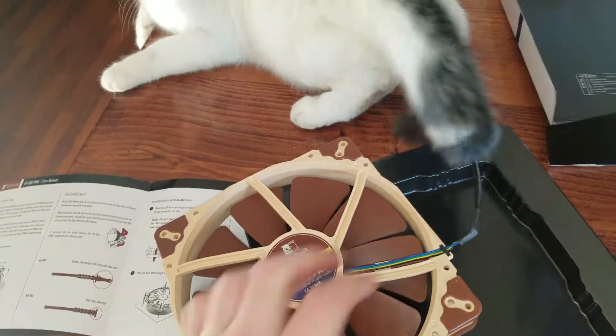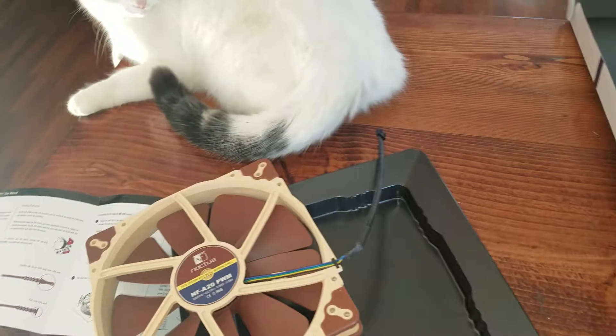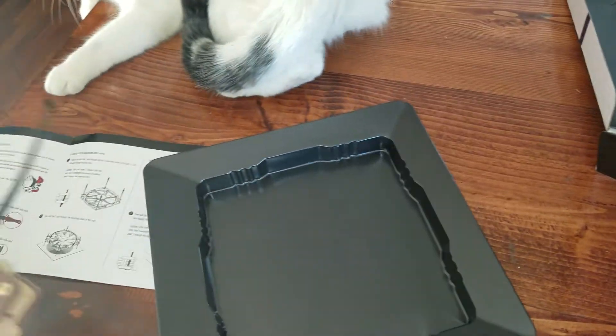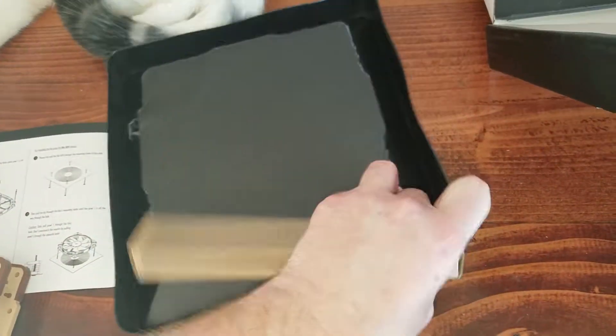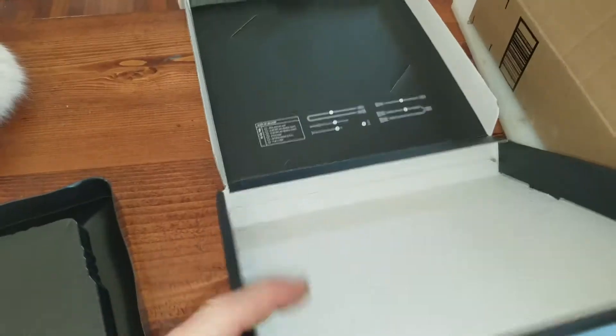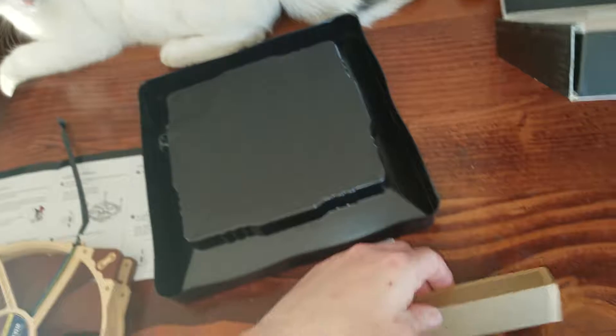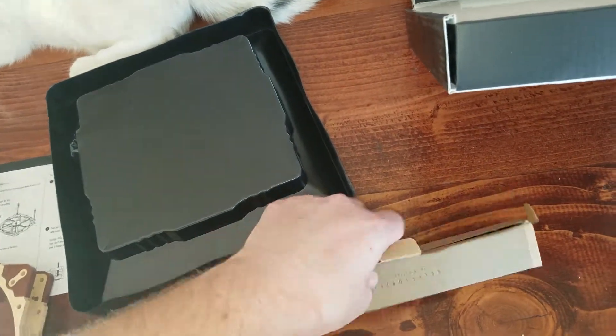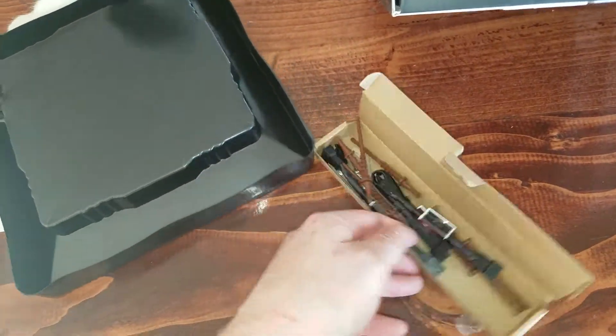The cable itself has a nice high quality sleeve on it. And then right here is the package — I almost missed it. So do make sure you flip over this before you throw it out. There's the package with all the extra cables that they include and the mounting hardware.